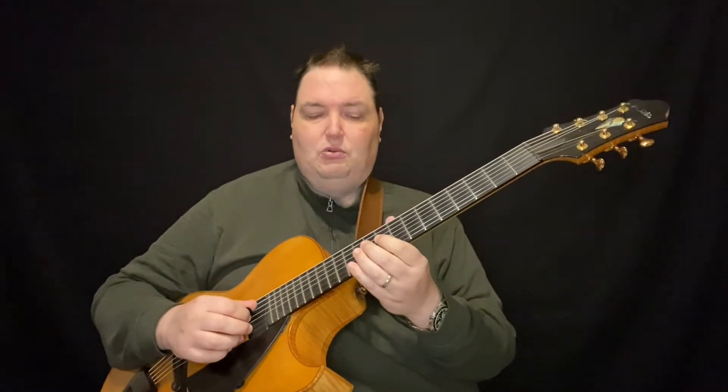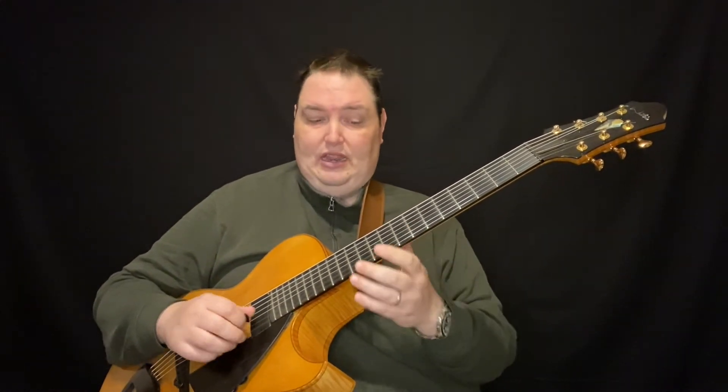So this is what's happening: when there's a cascade down it goes and then you're going to go — so it's one finger.